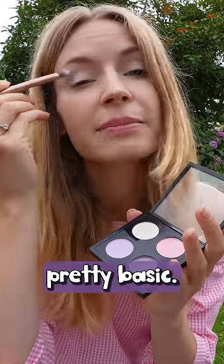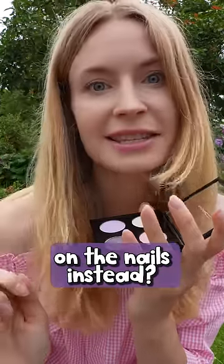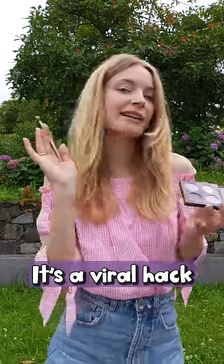Using eyeshadow on the eyes is pretty basic. Could we use it on the nails instead? Apparently yes — it's a viral hack and I'm testing it out.